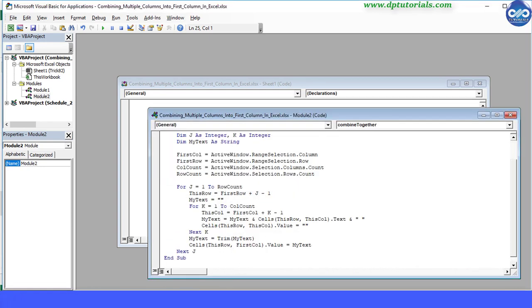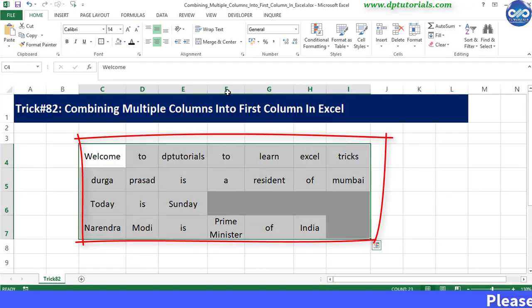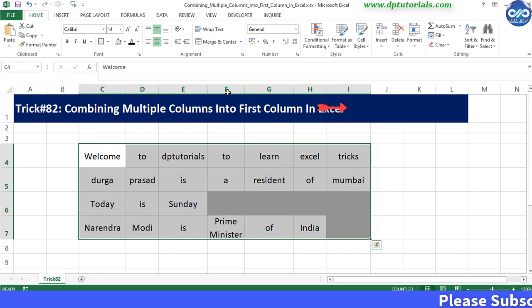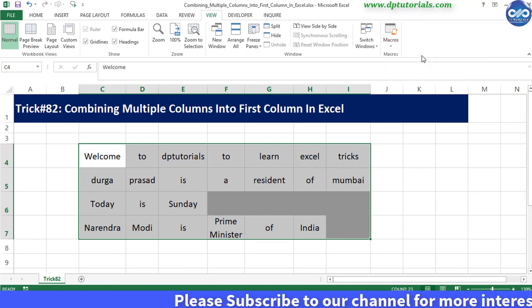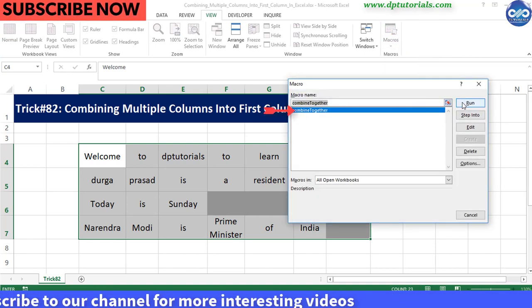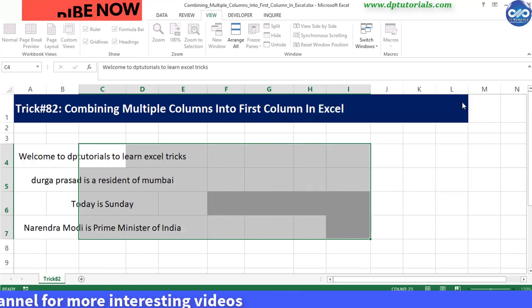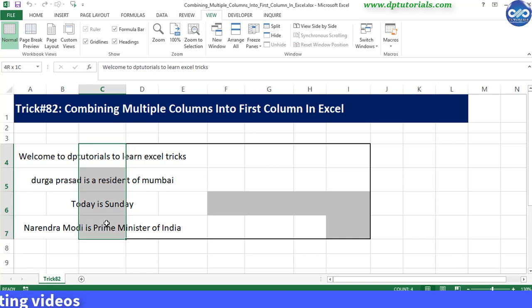Now go back to the Excel sheet and select the cells C4 to I7 that you want to combine. Go to the View tab and under Macro, select the 'Combine Together' macro and run it. You can see that the contents of all the cells are combined into the first cells of the column and other cells are cleared.